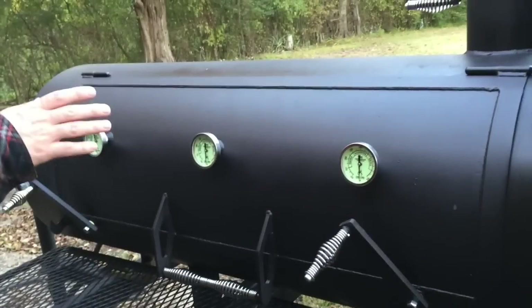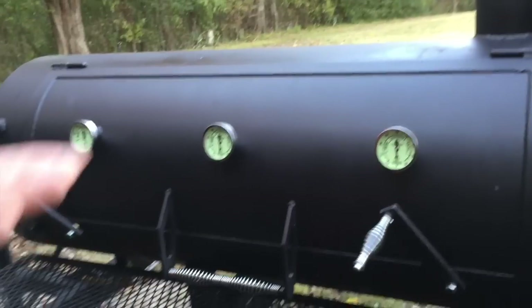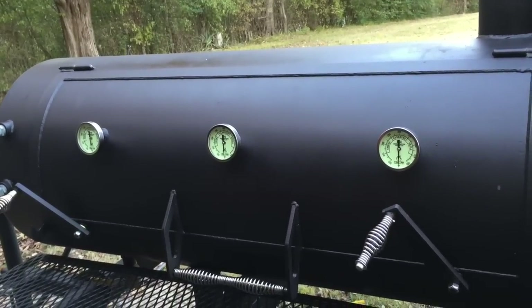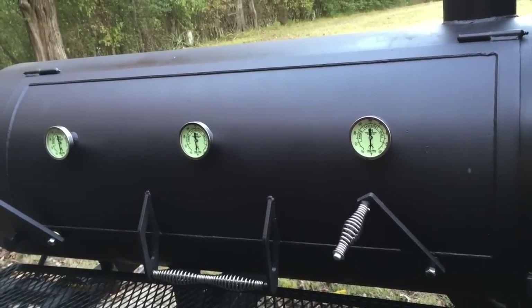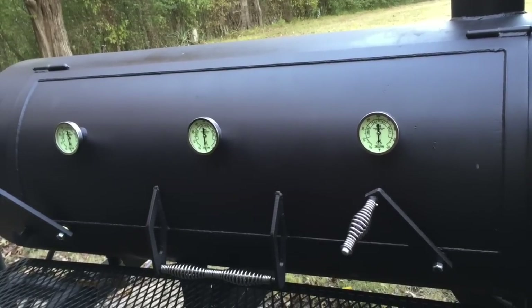Go large or go home, right guys? Again, on the outside here, we opted for the Tiltree thermometers and we ran them right down the center there. This smoker runs really nice and even — I've been amazed. This is the first stick burner I've ever owned and I was worried about the learning curve on it, but it's just been super easy. It just runs itself, really. I look forward to it getting better and better with every cook.